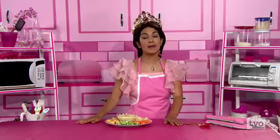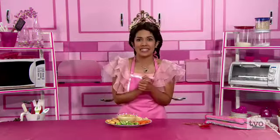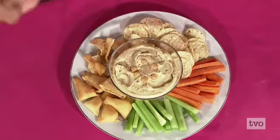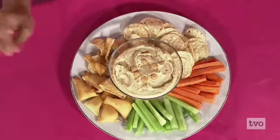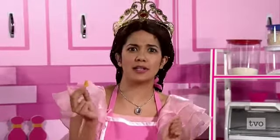Welcome back, TBO chefs, to the weekend. You're cooking with me, Princess P. Today we made my sister Princess Lisa's famous hummus dip. Let's take a look at how it turned out. You can serve it with vegetables like celery and carrots, or pita chips, or regular chips. I think it's time for my favorite part of the show — taste test. Let's see how famous it is. It's monumentally famous!